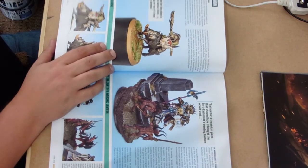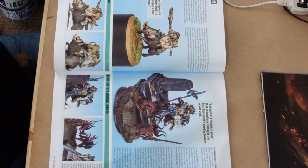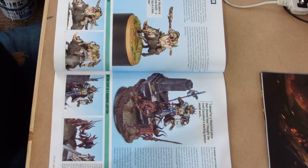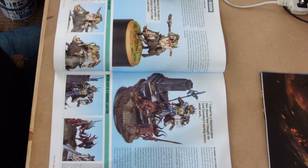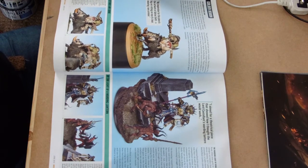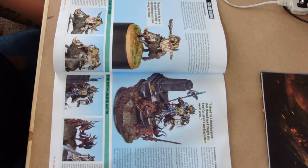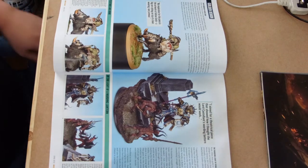We've got an Orc on a Boar - a big smelly Orc on a bigger smelly pig, what's not to like about that? Then you've got some kind of Age of Sigmar themed Lord Sélicent with a warding lantern. I don't know much about them, but it's all very interesting - nice the way that the lantern seems to be having some kind of melting effect on the Bloodletters.